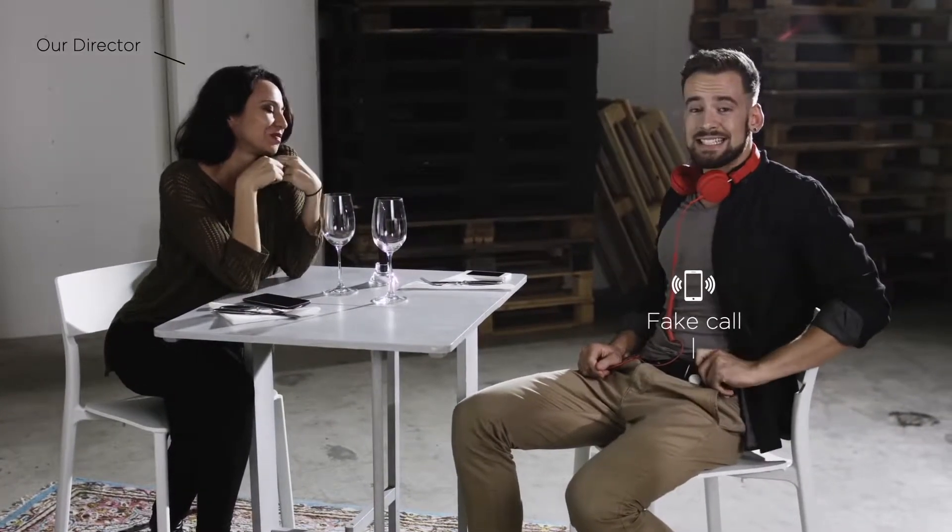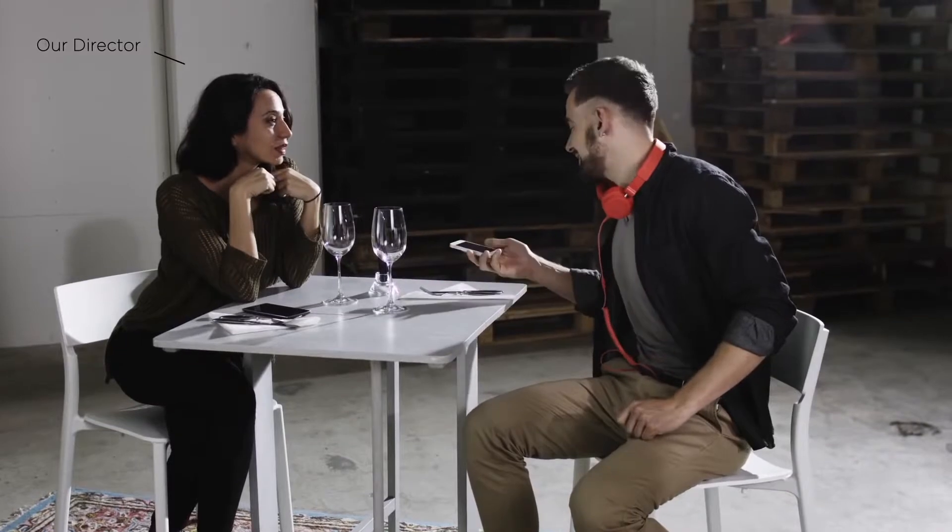Me, me, me, me, me. Like now. Oh, I'm so sorry — I have to take this.